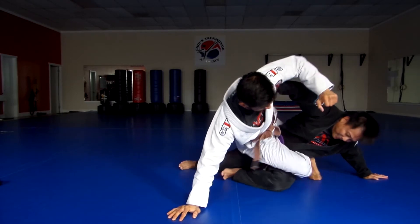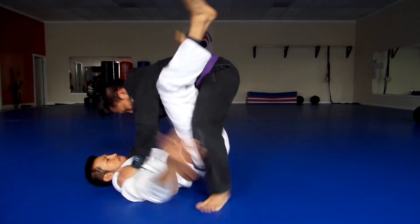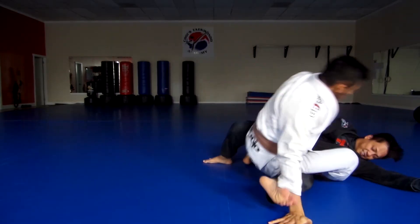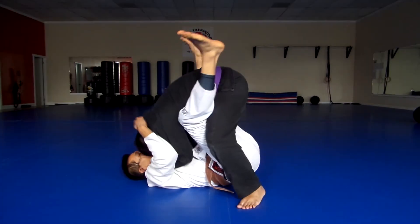While keeping the pressure moving forward, step over the arm and pinch it between your legs. Secure his wrist against your chest and use your hips to extend against the back of the arm.